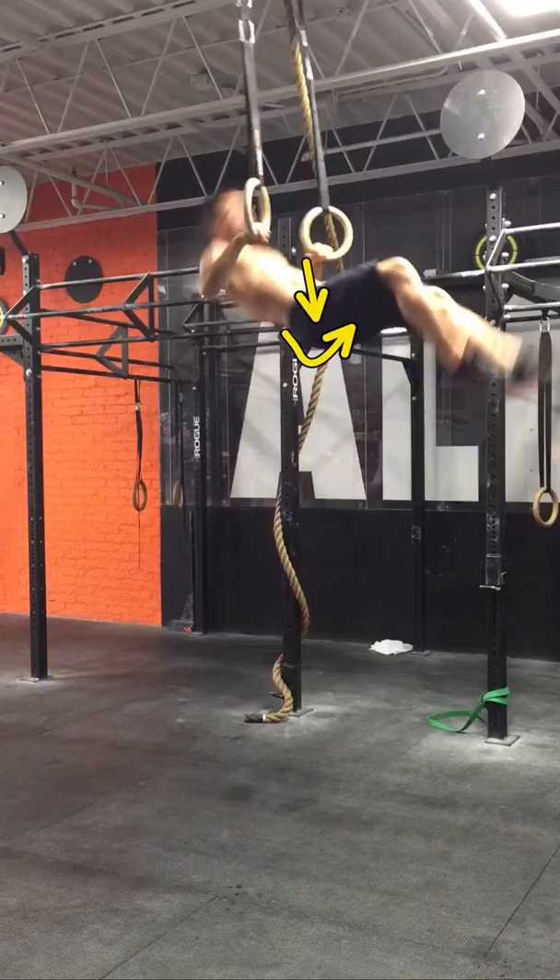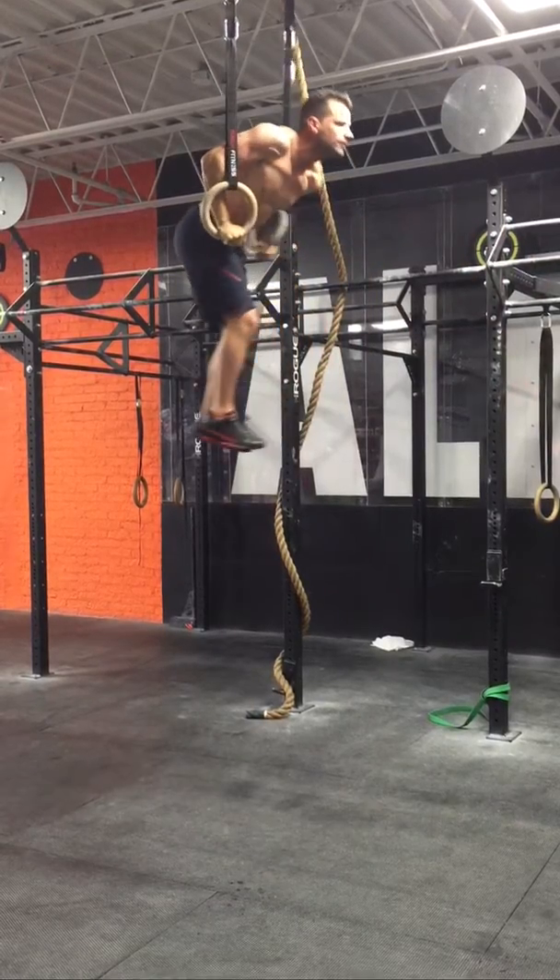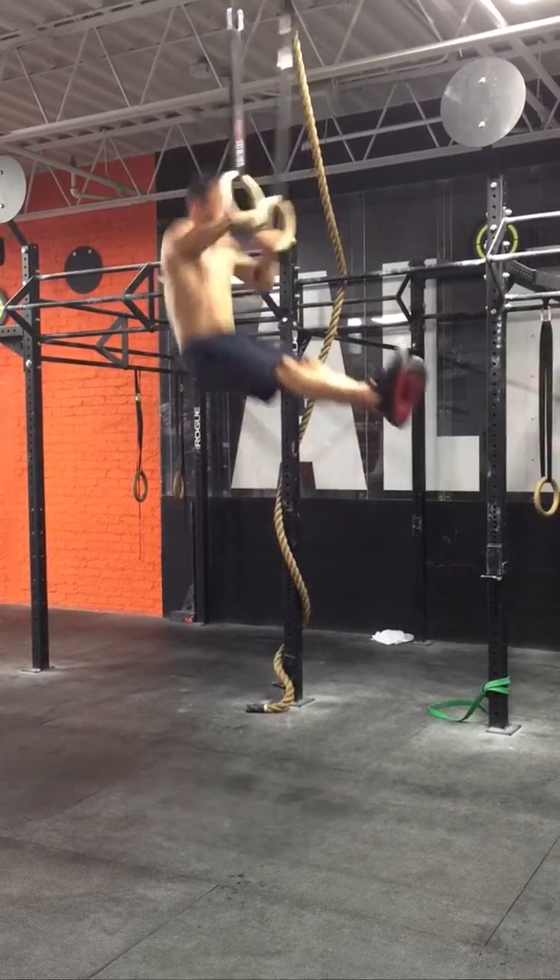Hips high again, but not as high as last time. You can see there's more of a gap between my hips and the rings before I'm putting my head through, and that's not optimal. You can also see one leg going one way and the other going a different way — you want to stay as structured as you can and be very mindful of your form.